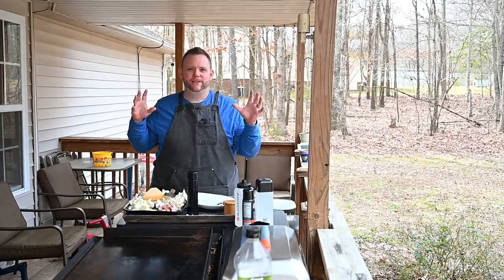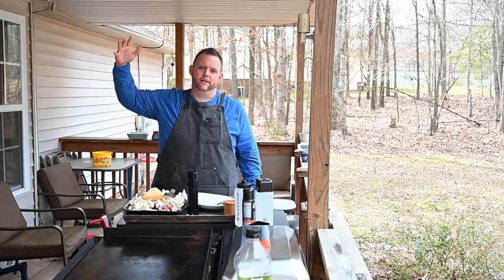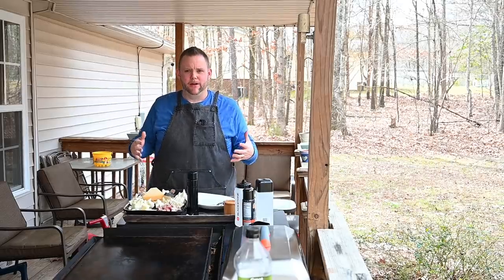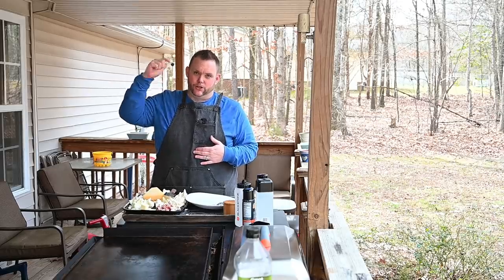Hey, what's up everybody? Hungry Hussey here, and I want a show of hands to see who likes cauliflower. I like cauliflower. However, cauliflower does get a bad rap, I must say. A lot of people don't like cauliflower. I do, and I want to make a dish today that you're going to like.